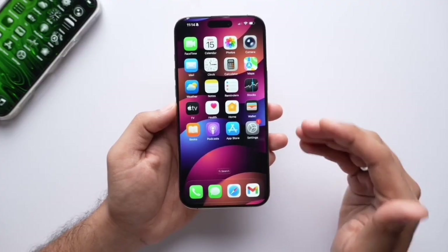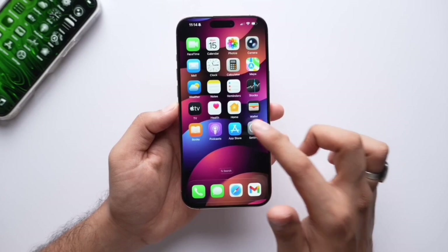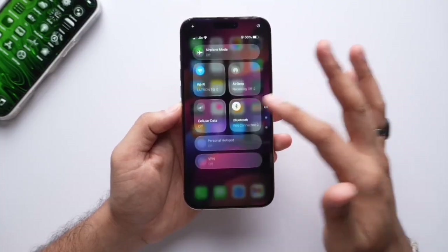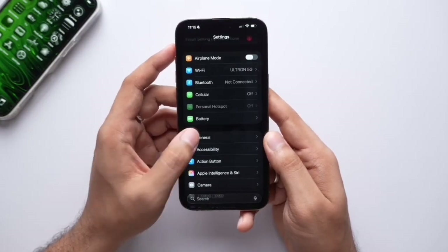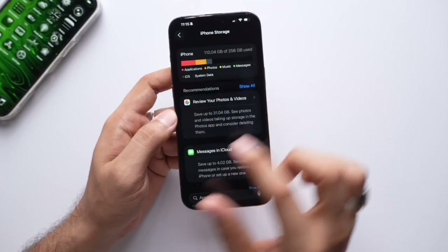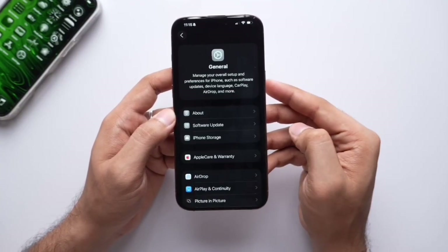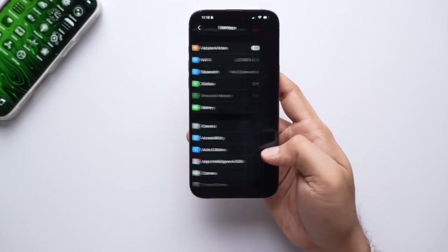The overall animations have changed — closing and opening any application appears quicker and in a slightly different style. The control center has a very bouncy effect; if you scroll hard, there will be more bounce. One very good addition is the back gesture: earlier you had to swipe from the extreme left, but now you can swipe from any part of the screen — even the middle or right — making one-handed use on big phones much easier.